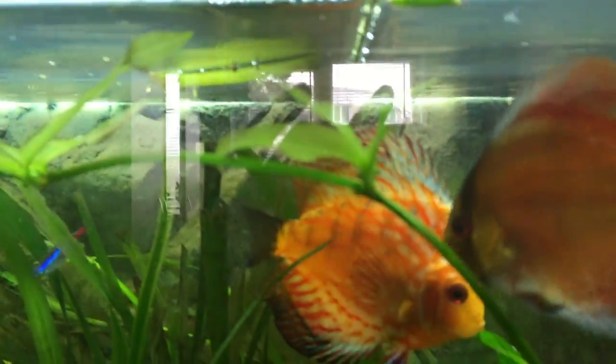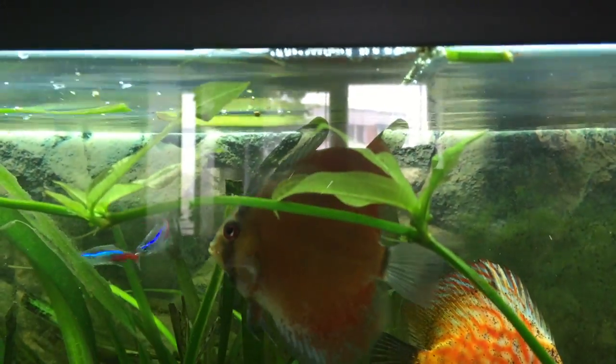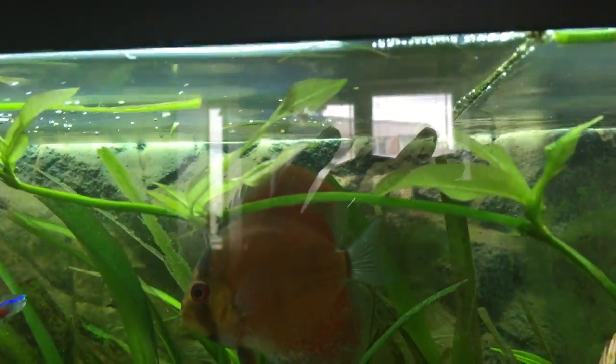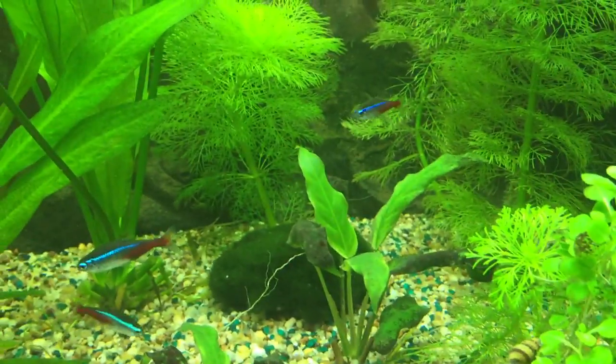Even those small plants that are developing here — they are not looking pretty good. I hope they will recover so I can replant them in that empty spot over there.